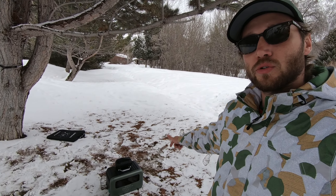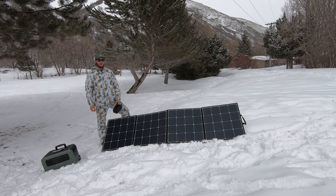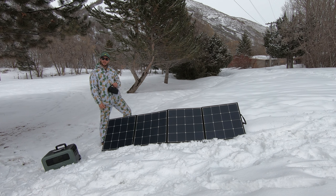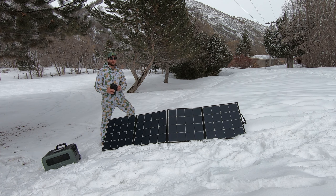I'll probably have to move this power bank closer to the solar panel in order for it to charge. Let's see how long that cord is. Alright, so here we are — I've got the power bank here. The solar panel is getting some sun right now but it's not plugged in, so let's plug it in. This readout will tell us how much we're charging, and it should be over a hundred watts based off the estimation.